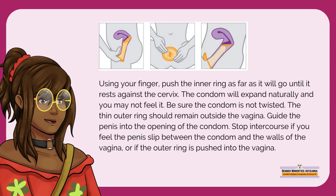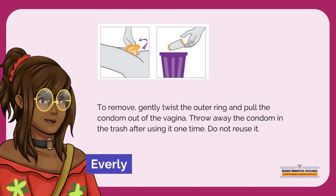Be sure the condom is not twisted. The thin outer ring should remain outside the vagina. Guide the penis into the opening of the condom. Stop intercourse if you feel the penis slip between the condom and the walls of the vagina, or if the outer ring is pushed inside the vagina. To remove, gently twist the outer ring and pull the condom out of the vagina. Throw away the condom in the trash after using it one time. Do not reuse it.